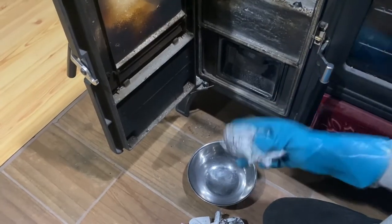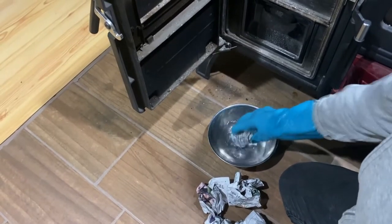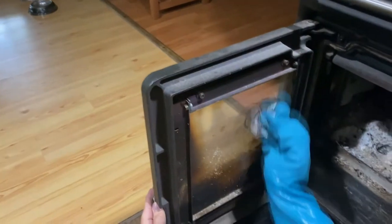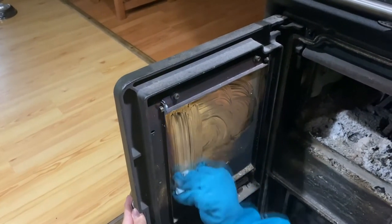So take your wadded newspaper, dip it in the water to get it wet, dip it into the cold ash in your stove and start cleaning. And it works wonders.